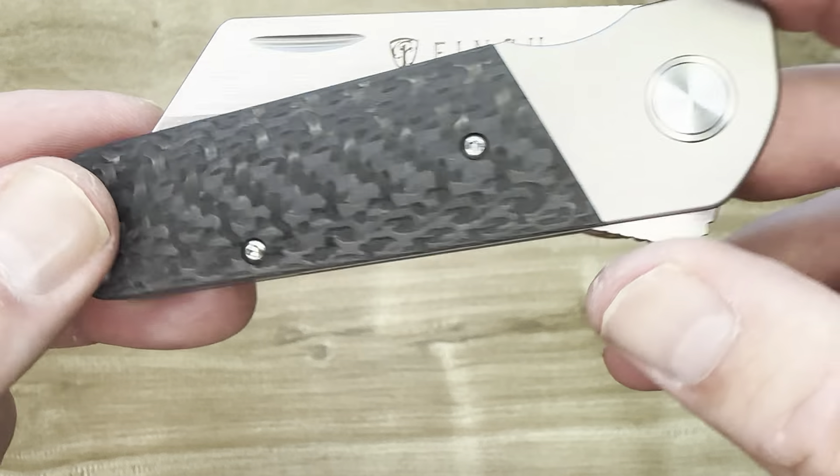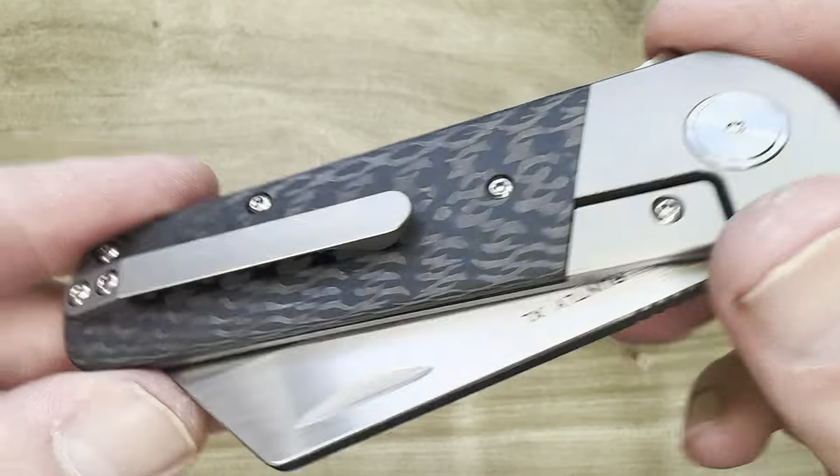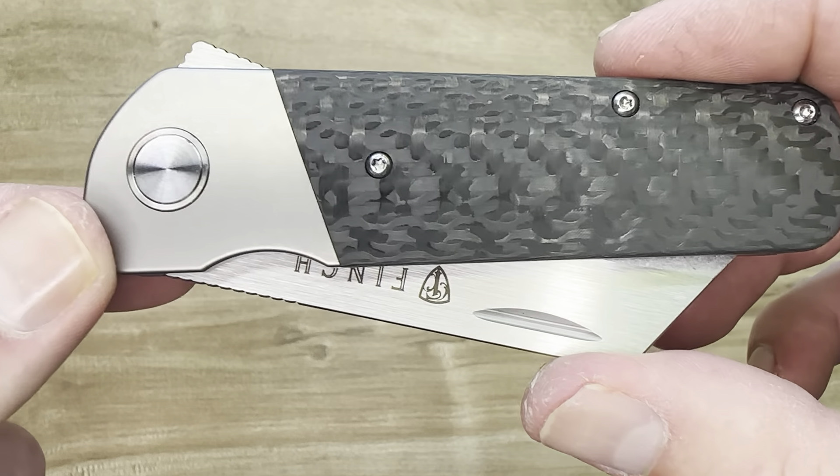Hammering out the fit and finish here. With Finch, you know you're going to get a quality knife — they do not play around. Their standards are really great. That's the reason they're one of my favorite brands, and a brand I believe deserves much more attention.